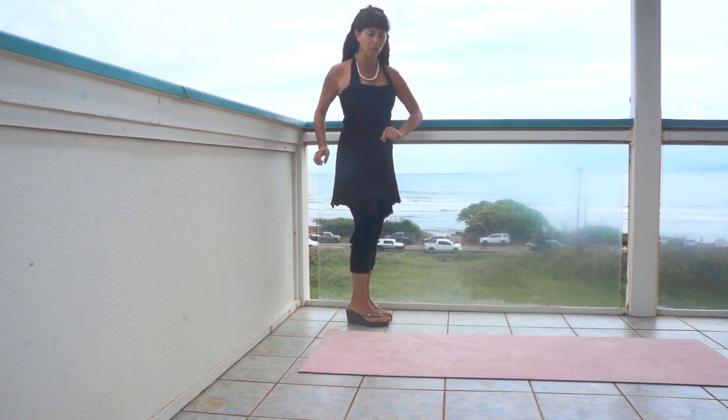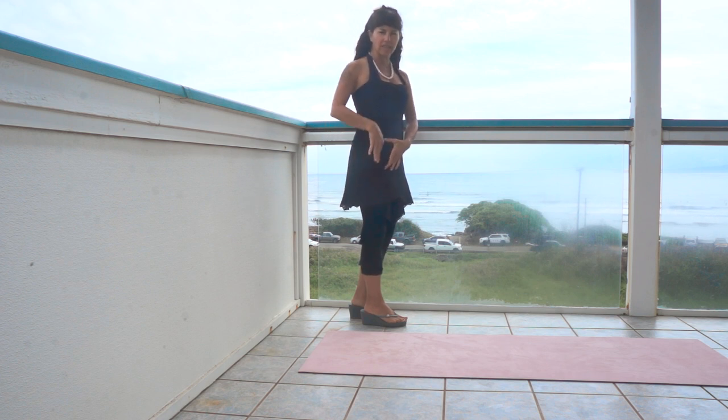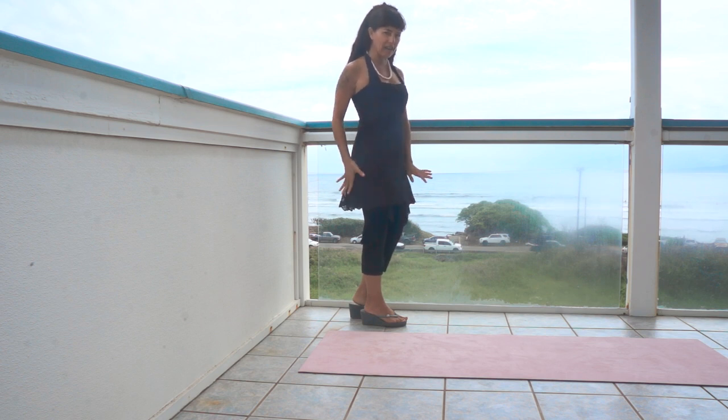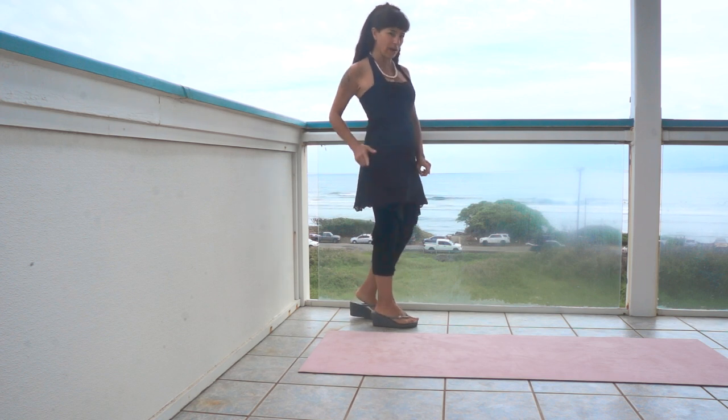Guys too — look for pants that have some special stitching along the hip, or you can even add a patch or an applique or something very personal, and maybe just on one side.